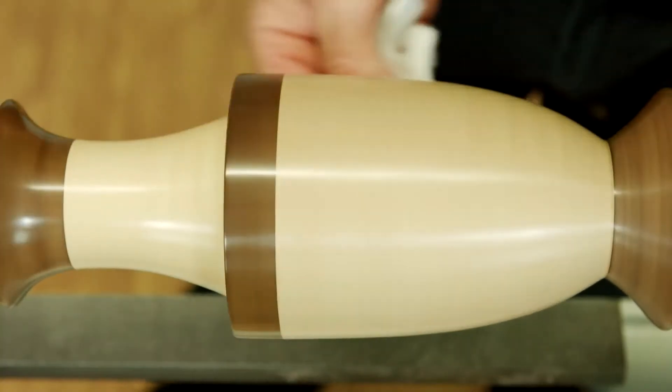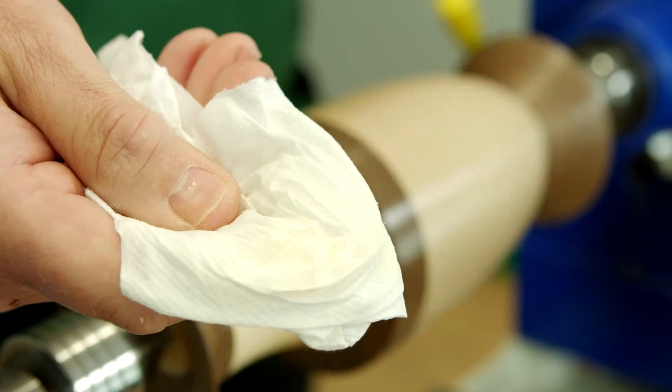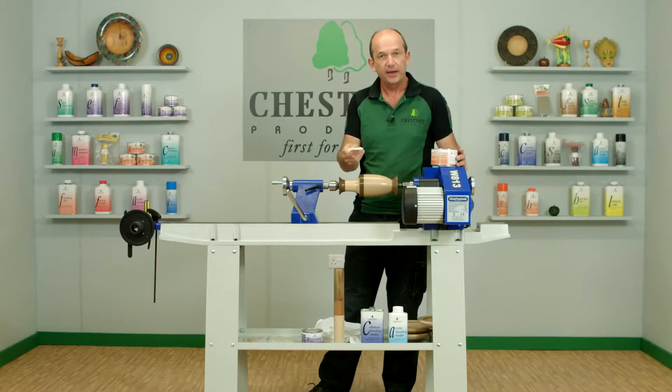You'll know if you've got it wrong because you'll get streaks in your work, so make sure you buff it up straight away — don't leave it 15 or 20 minutes. You can see there the slight amount of wax that's coming off; there's not a lot there, but it's the surplus wax that you don't want on the surface.